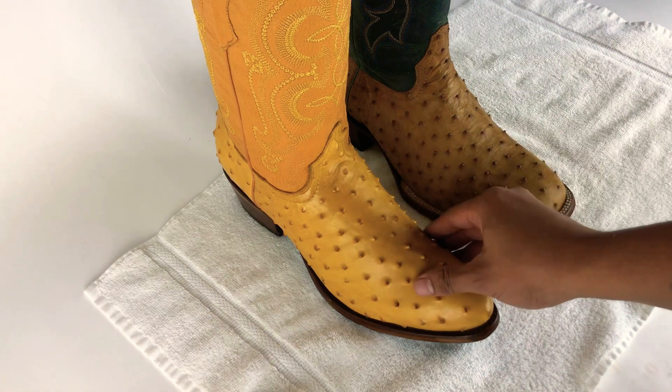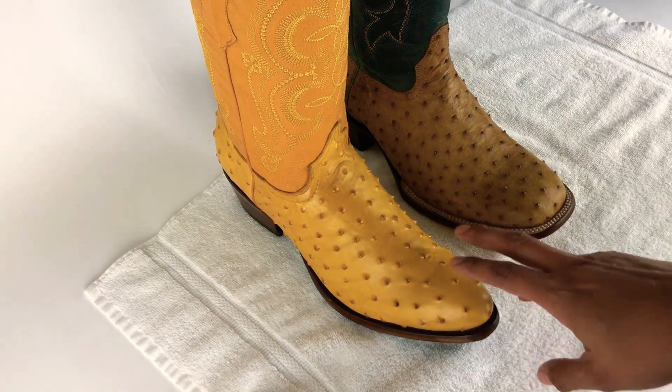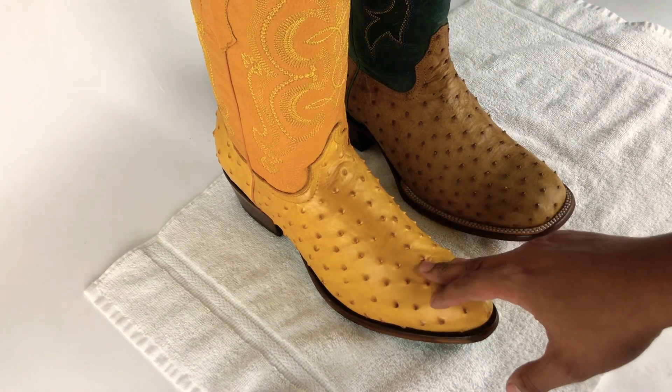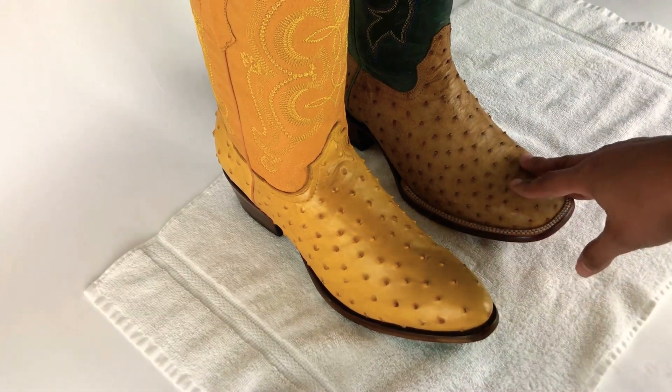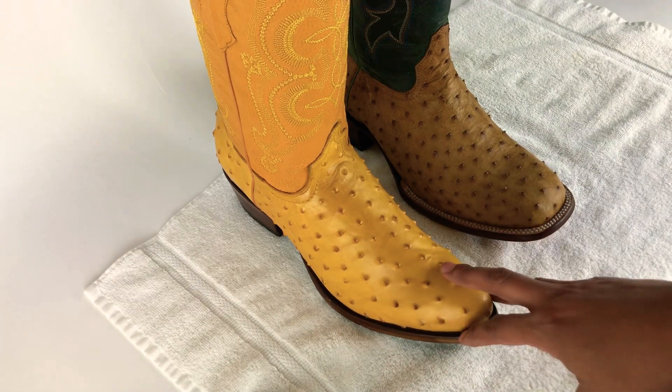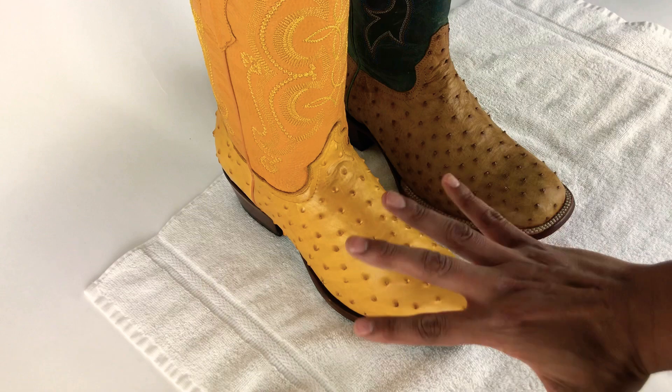Hey, what's up guys, this is Jose over here at yeehawcowboy.com. Today I'm going to talk about how you can tell between a genuine full quill ostrich boot and a print or fake — it's leather, it's not that great of leather.